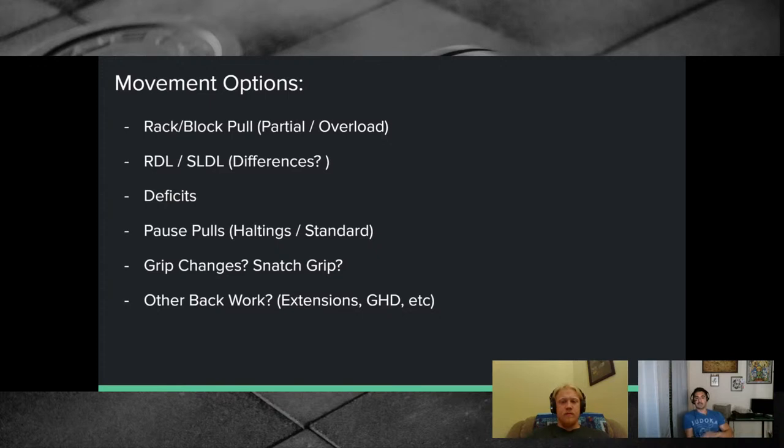Rack pull volume considerations: don't go overboard. With short range of motion you're relying heavily on weight to drive adaptation, so there's not a huge difference between five reps at 110% of your deadlift versus more volume at lighter load — but the fatigue cost can run away from you. Keep reps lower and total volume definitely lower than a normal deadlift session.